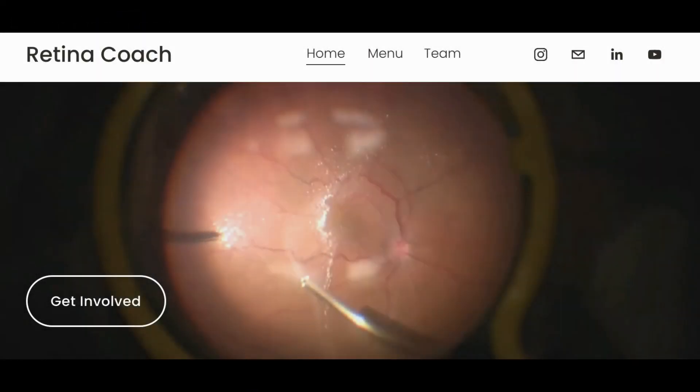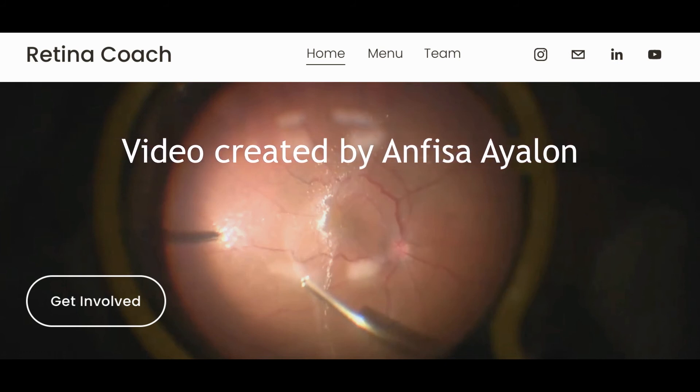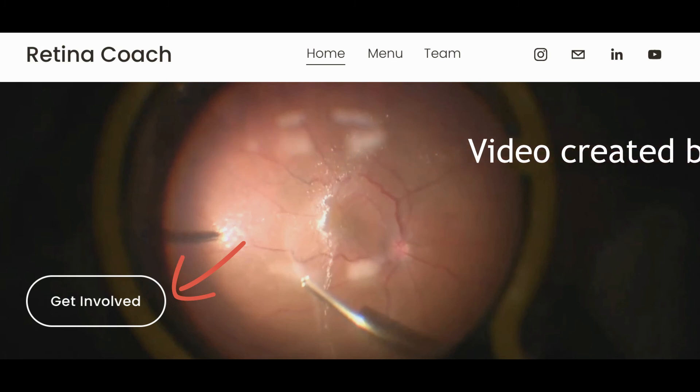Visit the Retina Coach website where you can find other videos and content about retinal surgeries, and where you can share your surgical techniques and cases with others. Thank you for your attention.